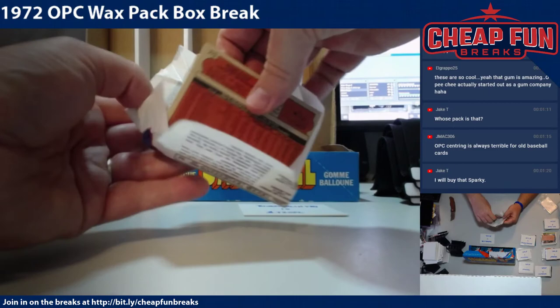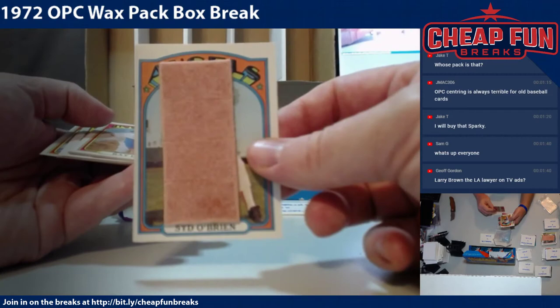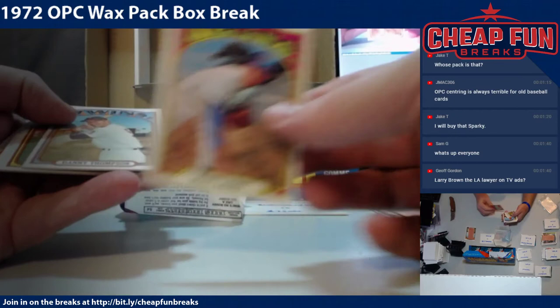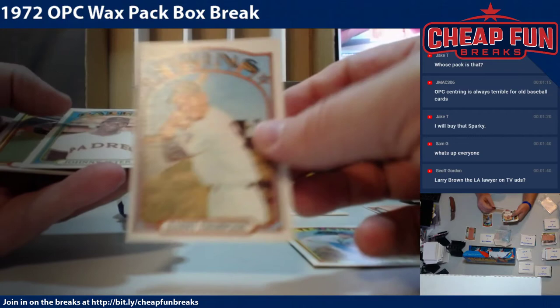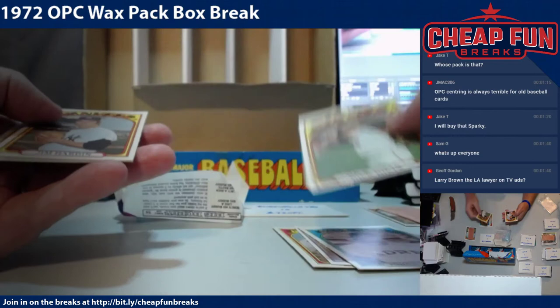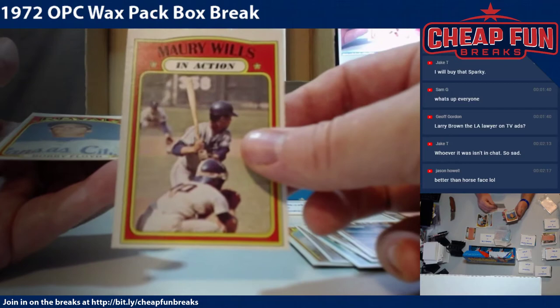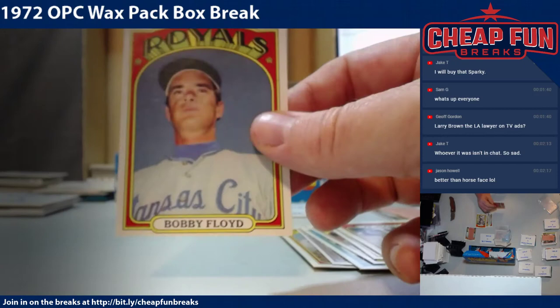I still have your Christmas card on my refrigerator at the house. Sid O'Brien, Ray Lamb, Danny Thompson, Johnny Jeter, Dick Dietz, Jim Hardin, Maury Wills in action, and Bobby Floyd. That is Blue Marlin 528.